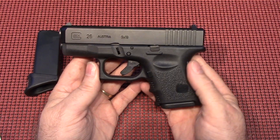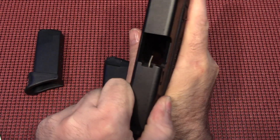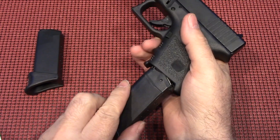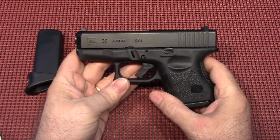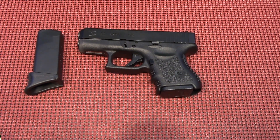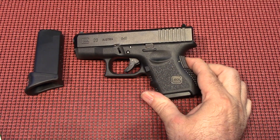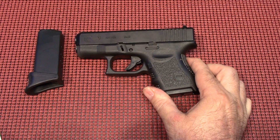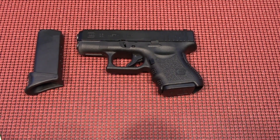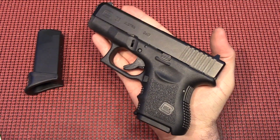This is a Gen 3 and we'll show you there's nothing in the magazine, nothing in the gun. It is unloaded for this tabletop review. The 26 is a nice little gun, and what I really like about it is you can use magazines from the 19 or the 17 in this and they will just protrude a little bit further out of the gun. Very small print for this gun.